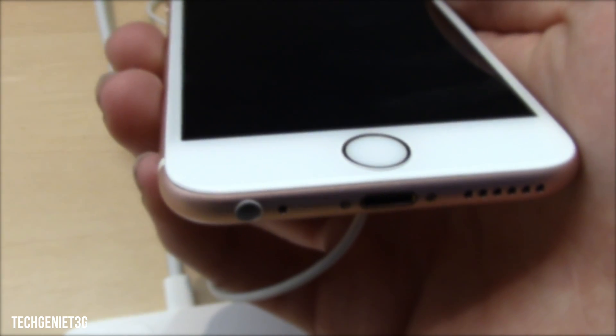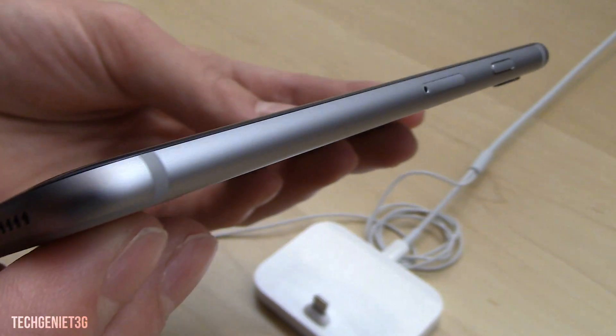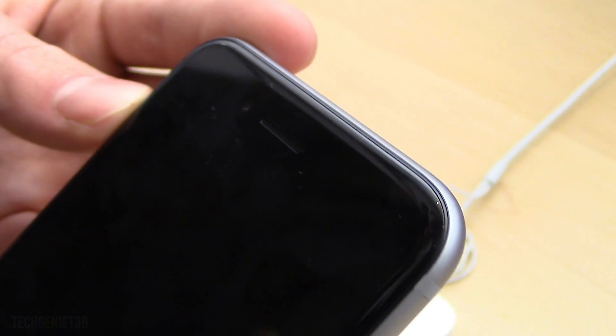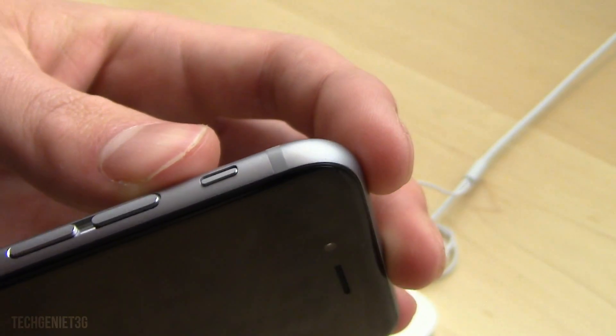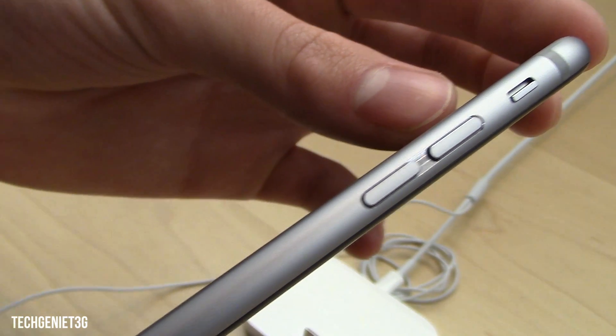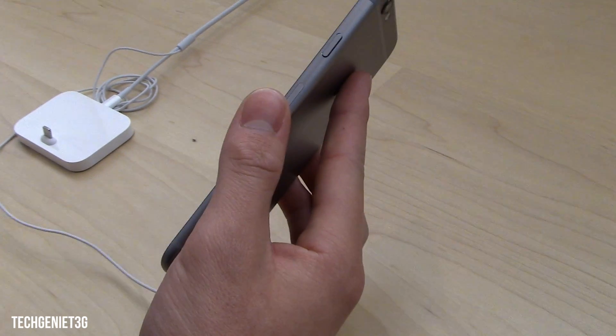Looking at the profile, we have all the bells and whistles in the same place — the speaker is in the same place. One thing to note is the Touch ID. It has increased speed by quite a lot. All you need to do is press the button and it basically logs you in without having time to see the lock screen, which is actually quite nice. You can just get into your phone really quickly and it's still got that security.